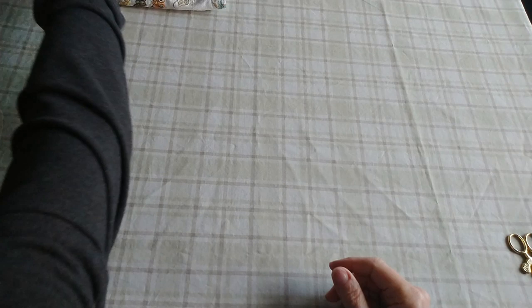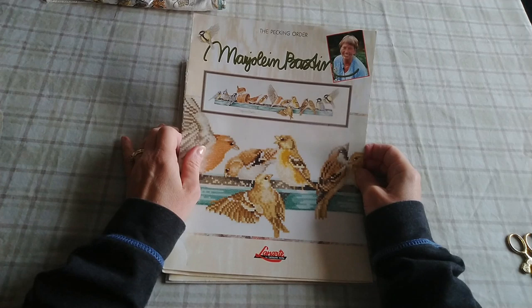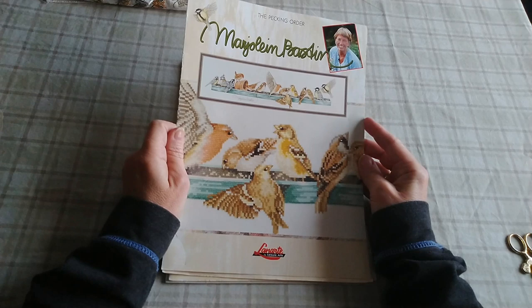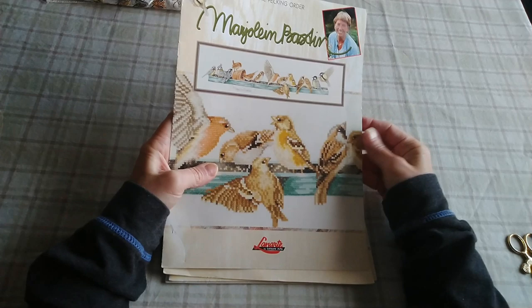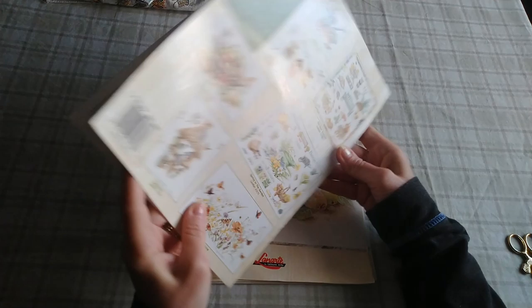Now let's move on to the charts that I have. A lot of these are out of print, but they're easy to find — if you keep an eye out on eBay you'll often find a good deal. Now the kits can be a little more expensive, but charts — if you can find a used one — are usually pretty reasonable. So this first one is called The Pecking Order. It's kind of this real long piece, and her colors look the same as always. This doesn't look like it'll be too hard of a chart to do.